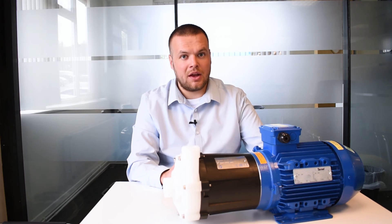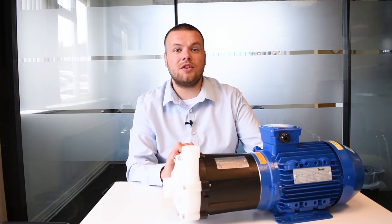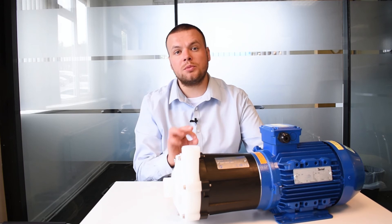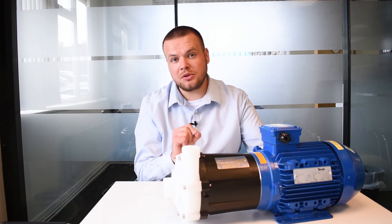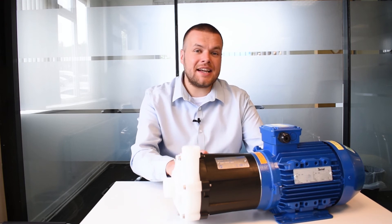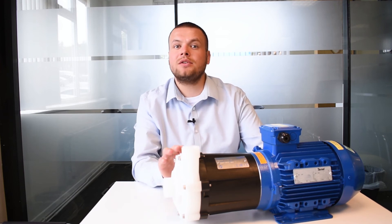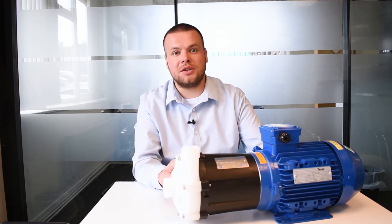There are a couple of downsides to a mag drive pump. The first being that they're best suited to clean fluids — so if you're pumping anything that could have dirt or small amounts of solids in it, no matter how small they are, we wouldn't recommend a mag drive pump. The second is that they do use quite a lot of power compared to a conventional centrifugal pump. We're not saying that's a bad thing, but it is something you should consider.